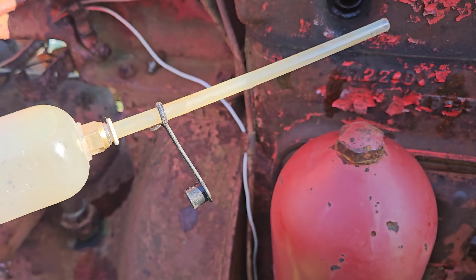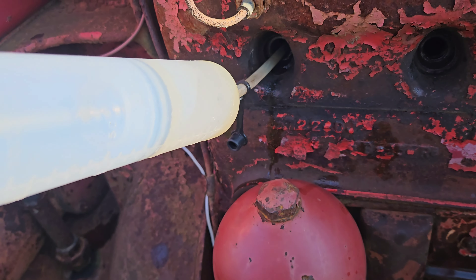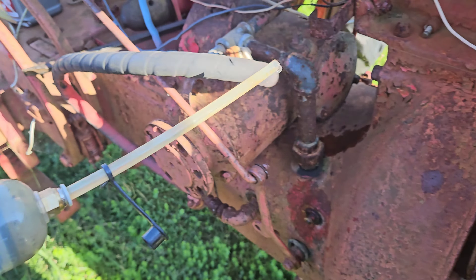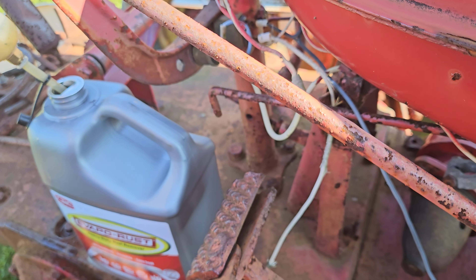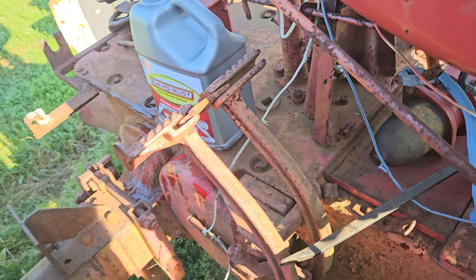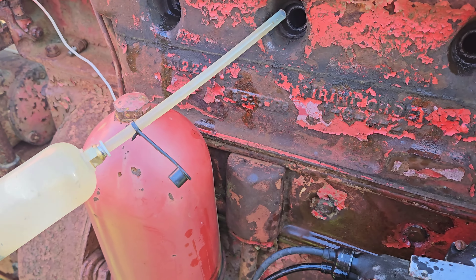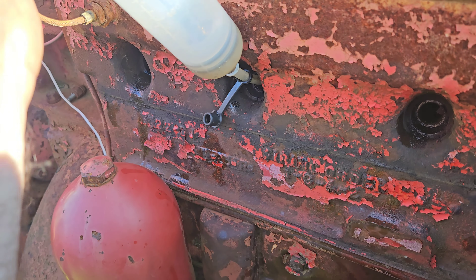I'm going to put a couple of ounces — maybe two or three — of Evapo-Rust in there for a soak for a few more days. I'm using a syringe I bought off Amazon because it's just super handy for this.